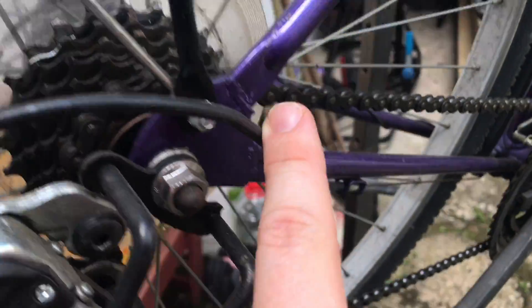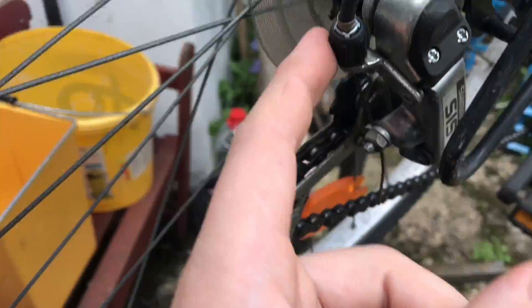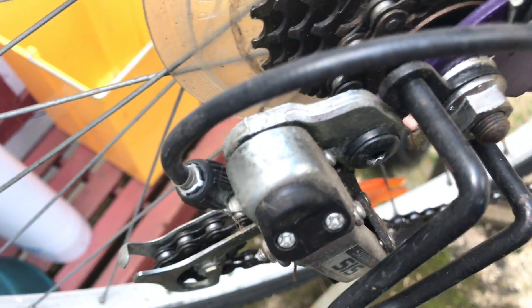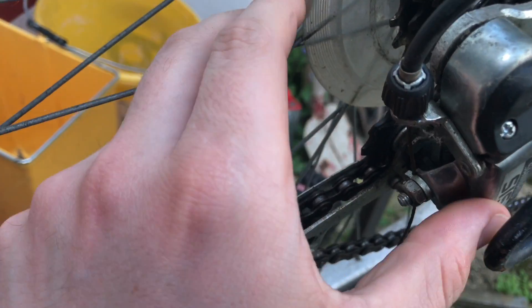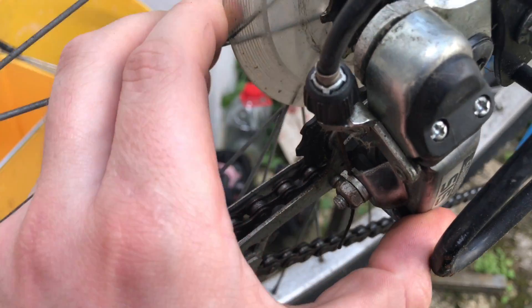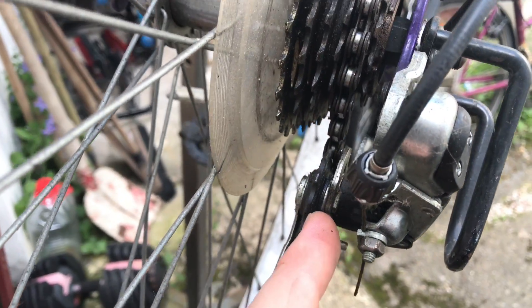If you have a problem in the middle of the pinions when switching the gear, you can adjust it by using this screw. If you rotate it right or left, you are able to adjust the switching position of your gears. Rotate it and switch, then adjust a little bit — like a quarter turn of the screw — and this will bring your gearbox a little bit to the left or to the right.